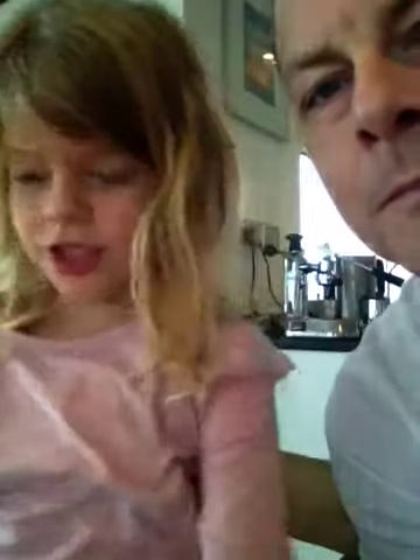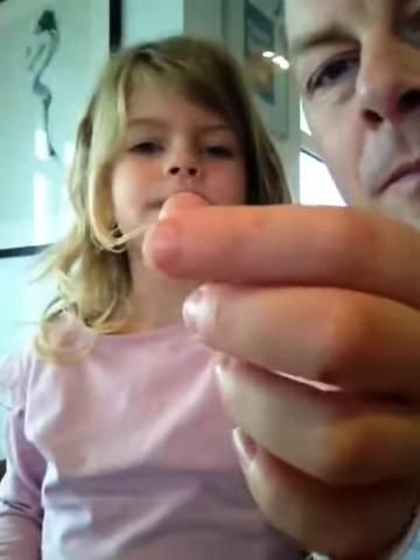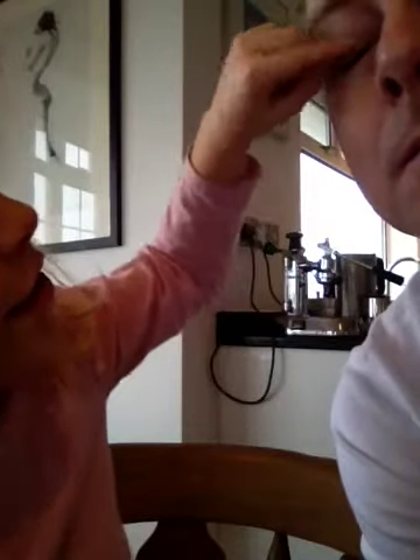Now the next thing you want to do is put some eyeshadow on. The eyeshadow that you want to use is this blue, and I'm just going to get my brush and put it on. I'm going to put it right here.